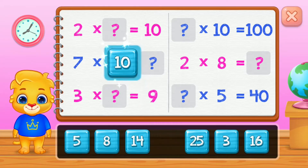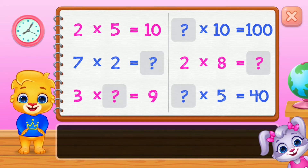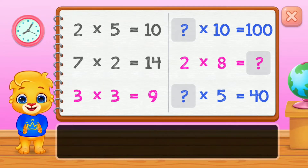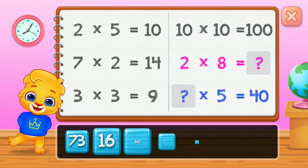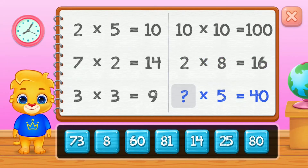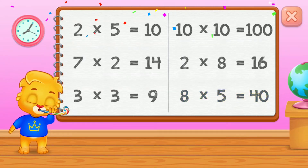10, 5, 14, 3. Woohoo! 10, 16. Well done! 8. Woohoo!